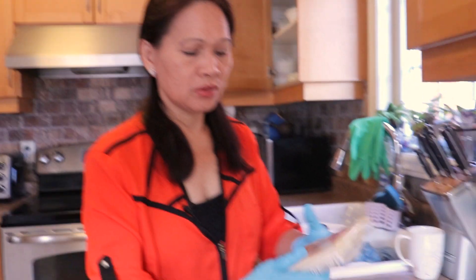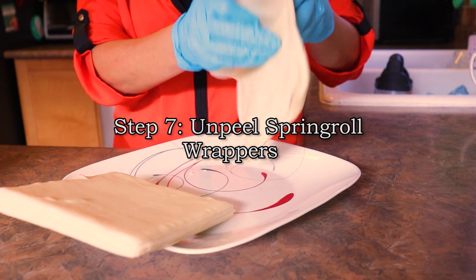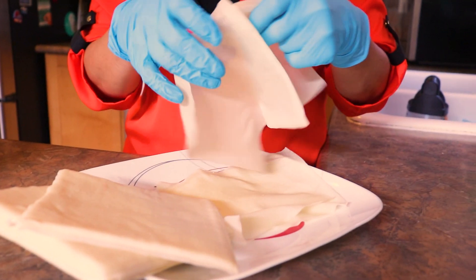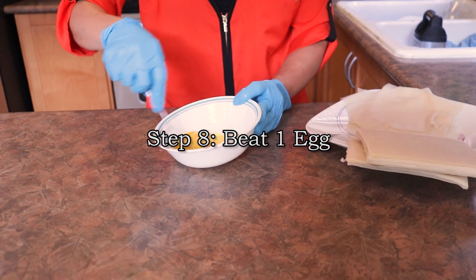This is the wrapper that I use — you can always buy it in a Chinese store. You're going to need one egg, and then beat it.